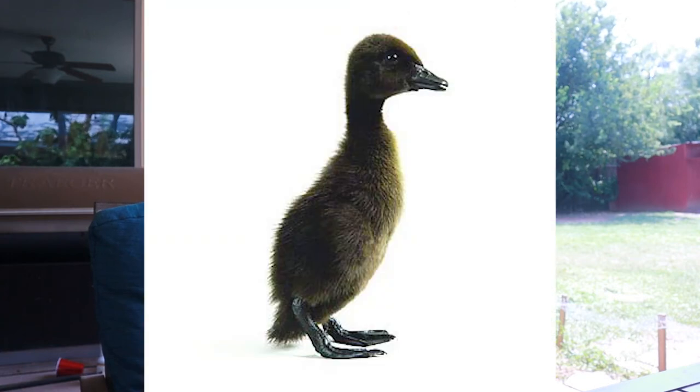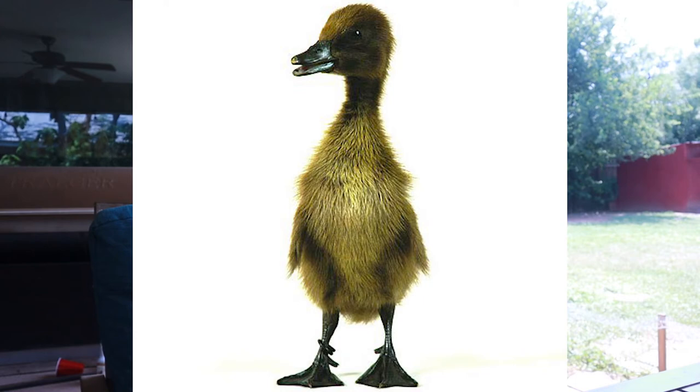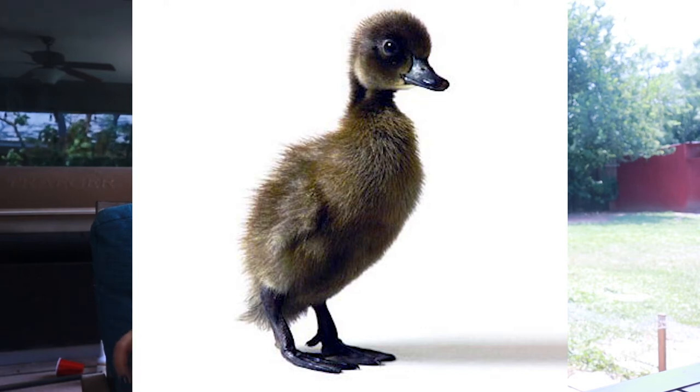Runner ducklings are a bit complicated because you can get all kinds of different colors when you get runners. Hank here is actually a runner — he's a chocolate runner, so when he was a baby he was brown, which is kind of like the khakis. You'll notice pretty early on that once they get a few weeks of age they'll start standing up really straight. That's your biggest tell: fawn and white runners have the same coloring as Pekin ducklings and might be a little more mustard colored; black runners are probably going to look like Cayugas. They'll start standing up really straight at about three or four weeks of age, and that's how you'll be able to tell.